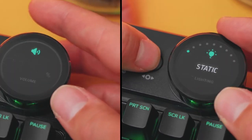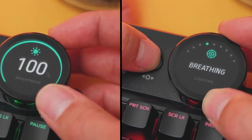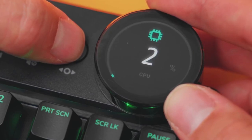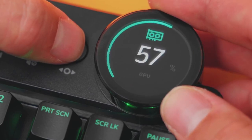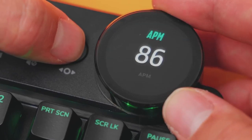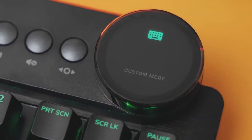Then we have the lighting effects, volume adjustment that is instantaneous, and brightness of the keyboard illumination. I really like the PC info tab that shows the usage of your CPU, GPU, hard drives, networks, and more. Lastly, we have the actions per minute toggle if you're into that, and a custom mode in which you can assign what the rotation of the dial does in the macro set.